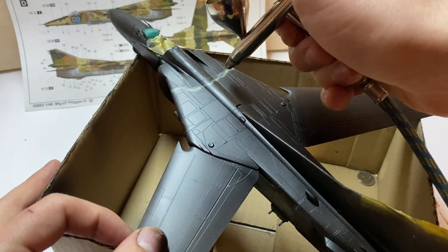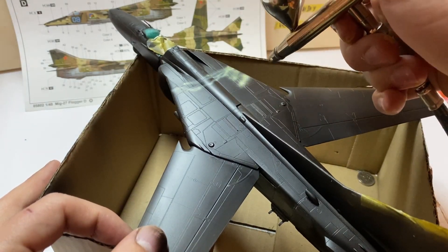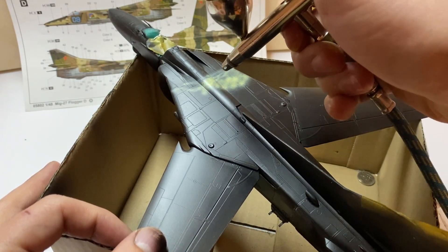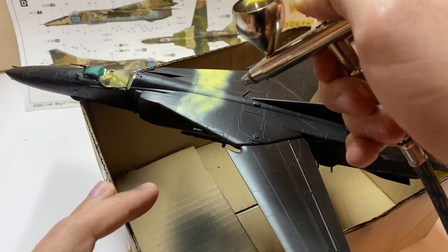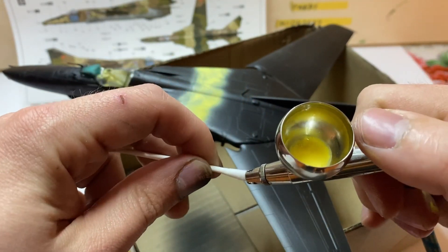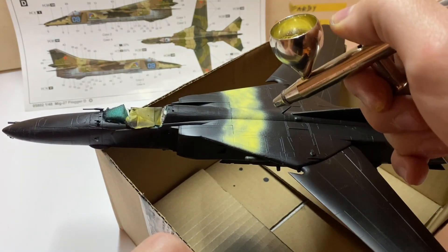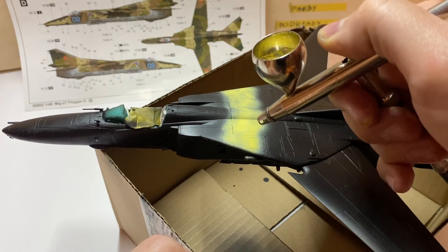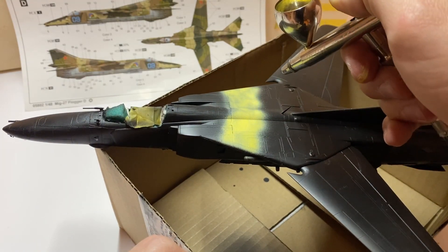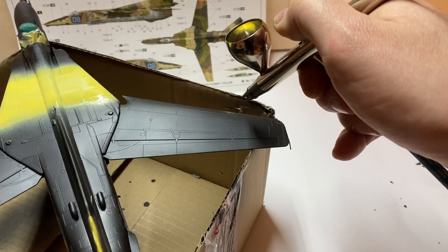The first two minutes were very optimistic with very smooth spraying and beautiful richness of color. Then the nozzle got clogged. At first I touched it with a cotton stick soaked in thinner, which helped for a while. Then some part of me asked: have you added the airbrush flow improver?